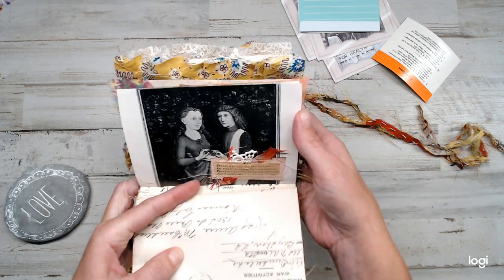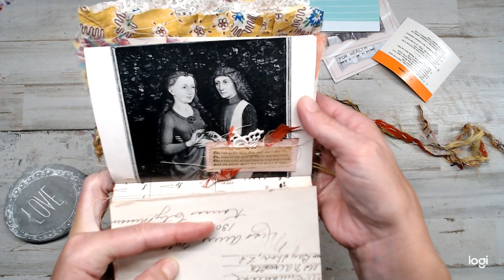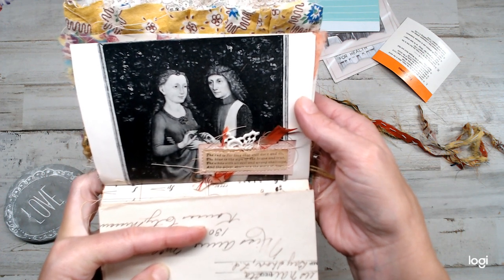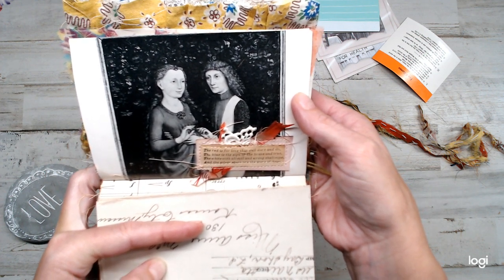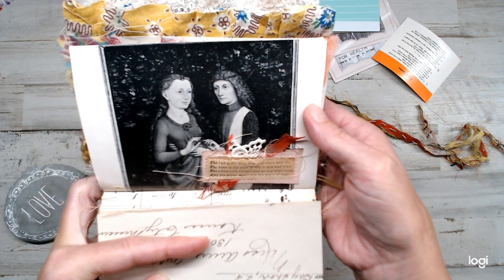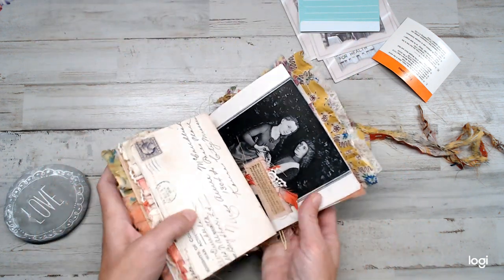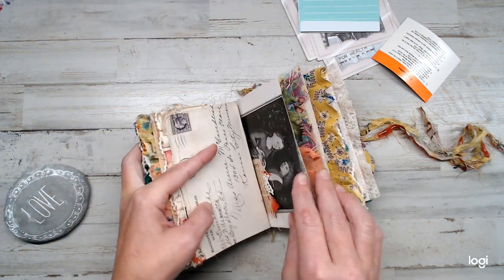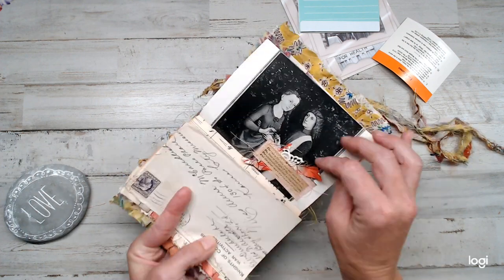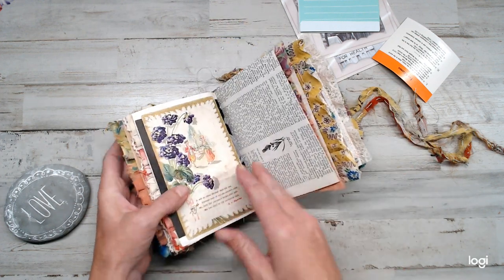I found this vintage piece of paper, and it said, 'The red is for love that will dare to do. The blue is for the sign of the brave and true. The white with all evil and wrong shall cope. All the silver stars are the stars of hope.' I just love finding cute little scrappy papers and layering them — it was just beautiful. I just had fun.